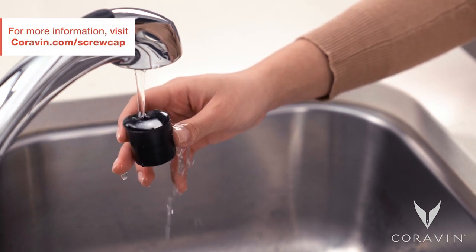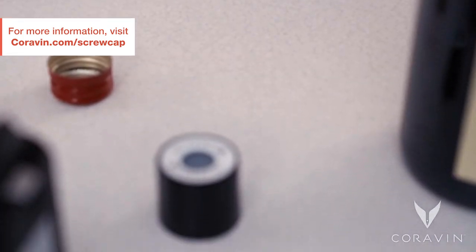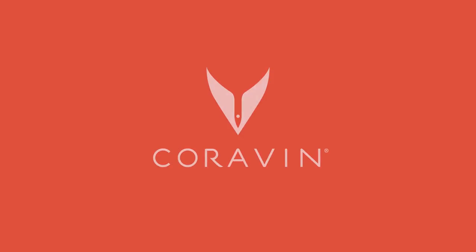Your Coravin screw cap can be used for up to 50 insertions before being replaced. Coravin — savor the glass, preserve the bottle.